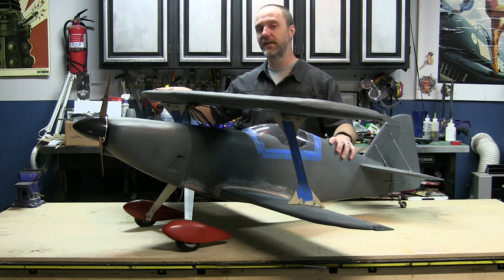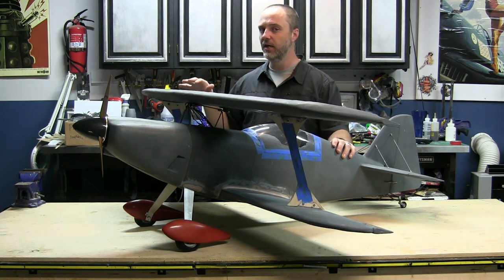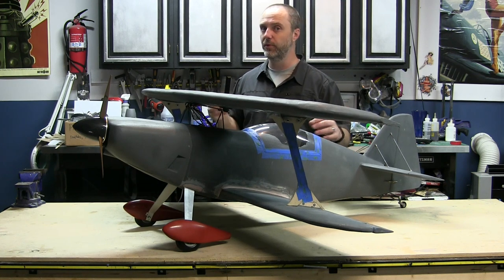This particular model came in heavier than I would have liked — actually a lot heavier than I would have liked. She's close to 15 pounds. I was shooting for about 11, so I missed my mark on this one.